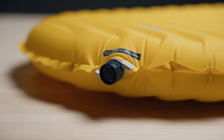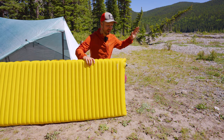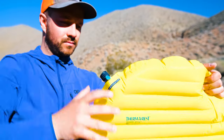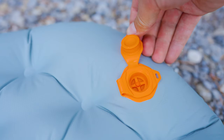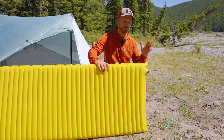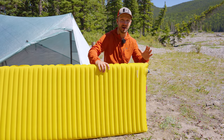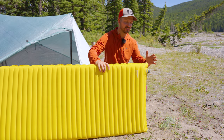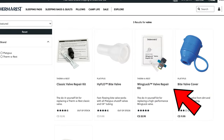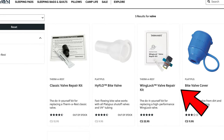When Therm-Rest released the new wing lock valve, I wasn't super stoked about it — I thought it was only a minor improvement over their old valves, which were terrible. But the new valve has grown on me. They allow for inflation and deflation at a pretty good rate, not as good as something like Sea to Summit's valve, but what I really like about them is how durable they are and how well they work in cold temperatures. Some other valves start gumming up and getting iced up in sub-freezing conditions, whereas the wing lock valve performs really well. And if it does fail on you, it's easy to remove, buy a replacement, and shove it back in.